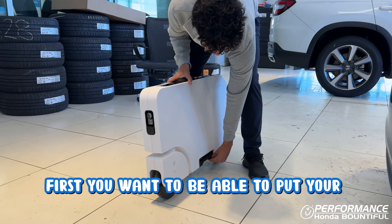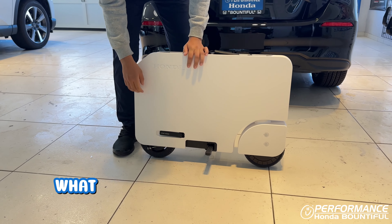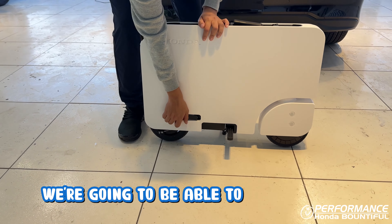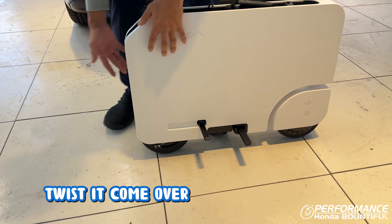First, you want to put your kickstand down and pull out your footrests. After the footrest, what we want to do is release the wheel. We're going to pull this tab, twist it, come around to the back, pull this lock up, pull the wheel out, and then put the tab back to lock it.